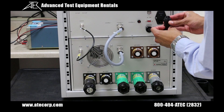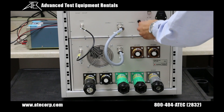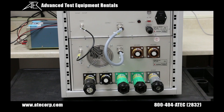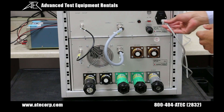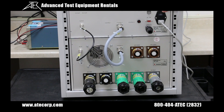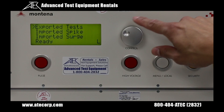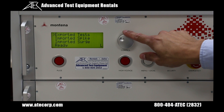Now the interlock connector, and finally the power cord. Then I'm going to flip the power switch. Now that our PG1275 has finished booting up, I'm going to be in the main menu and I'm going to use the control knob.